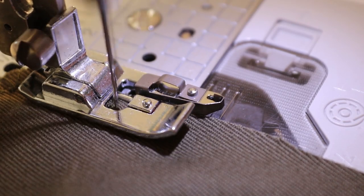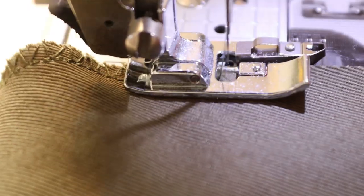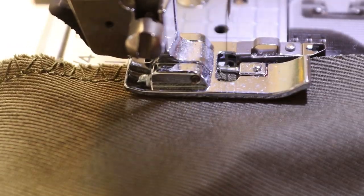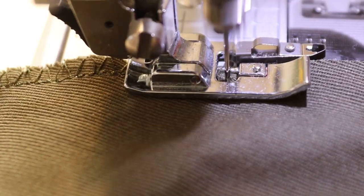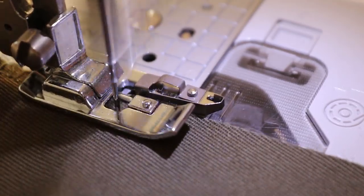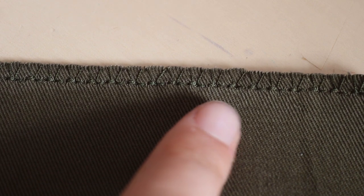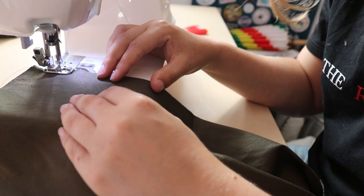It sews the zigzag stitch over the edge of the fabric, locking the fibers in place. The special presser foot has a little bar that holds onto the stitches while you sew, and that means the thread tension doesn't make the fabric bunch up. It's not as fast or flexible as a special overlock machine or serger, but it gets the job done and looks so much better than a regular zigzag stitch. So as preparation, I overlocked the edges of all the pieces.